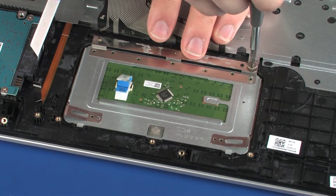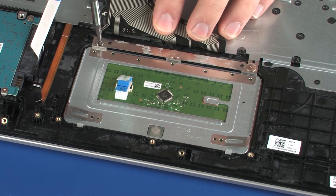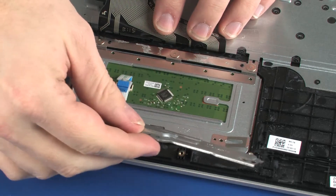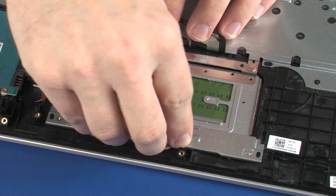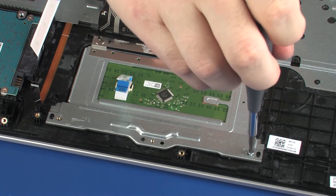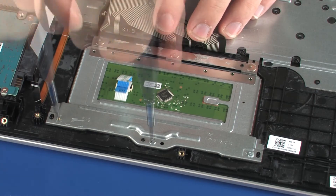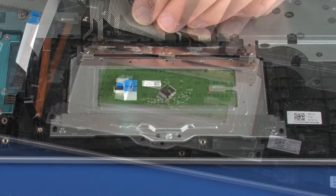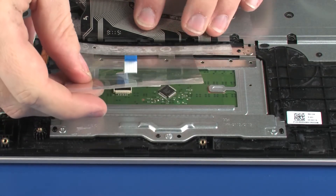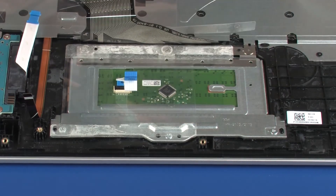Replace the three 1.5 mm P0 Phillips-head screws that secure the touchpad board to the top cover. Replace the two 2 mm P1 Phillips-head screws that secure the touchpad board bracket to the top cover. Replace the Mylar shielding that covers the touchpad board.